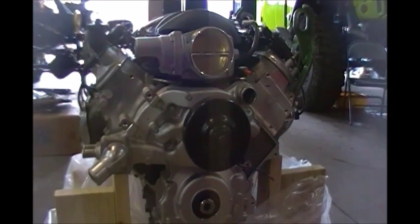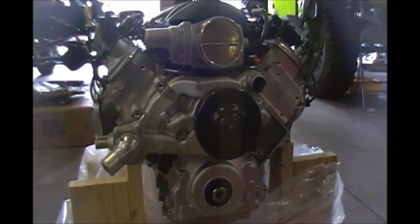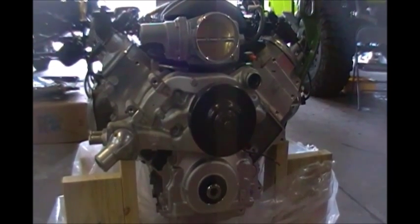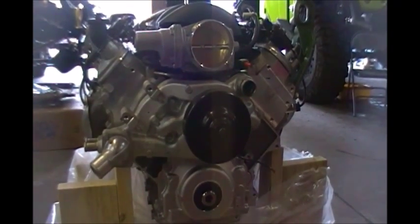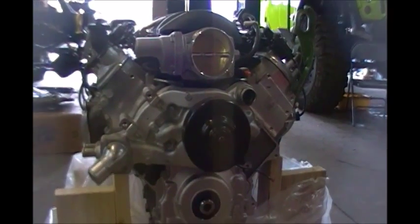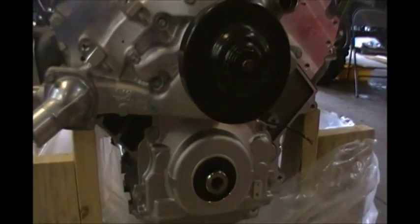This engine is an LS3, which means it was originally intended for manual transmission. It did not have AFM or DOD — the four cylinder mode — and it does not have VVT or variable valve timing. The variable valve timing in the Gen 4 engines is basically on-off and uses a solenoid. The Gen 4 engines run the VVT solenoid and the cam sensor in the timing cover. Here's our cam sensor — this three-wire sensor. If this was a VVT motor, there would be a two-pin plug right here for the solenoid. So we know this is not a VVT motor.